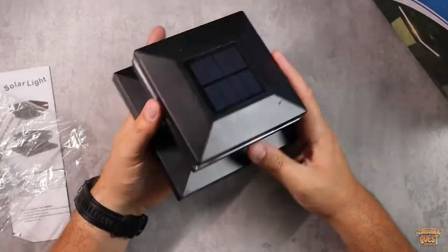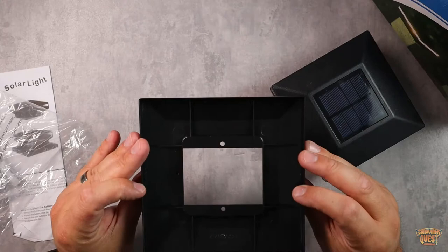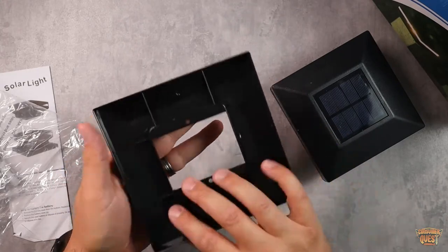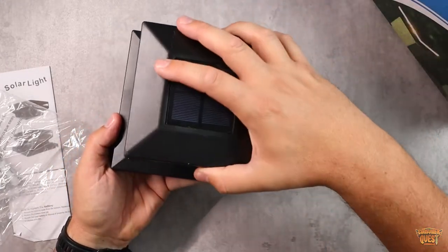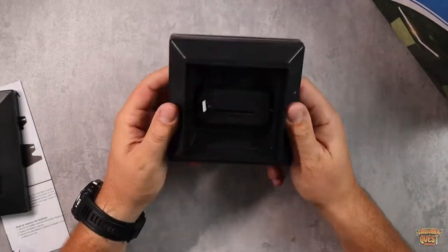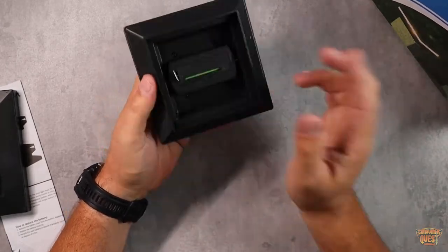This is the actual unit itself, and there are two parts. This is designed for posts that are five by five or five and a half inch. For six by six posts, you're going to use this base — screw it in and then mount the light to the top of that. If you have regular four by four posts, you place this right on top of your post, which is how I'm currently using them. You take the screws and just screw them in at the tops of your posts.